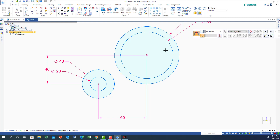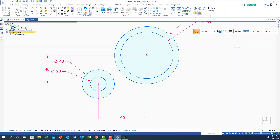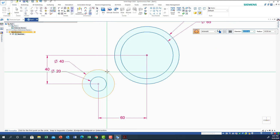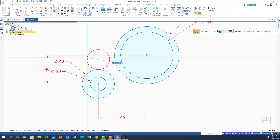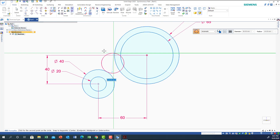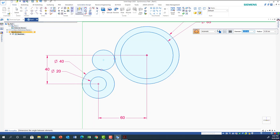Good, so now we have dimensions 60 and 40 placed. Now let's draw the curves. I'm going to use a tangent circle. The radius of this tangent circle is 14, so the diameter is 28. I'll touch a point and move until I get the tangency with this circle here. Now I'll trim and remove the extra parts.